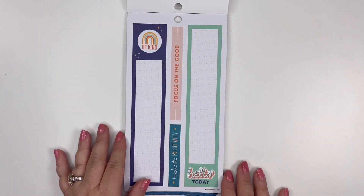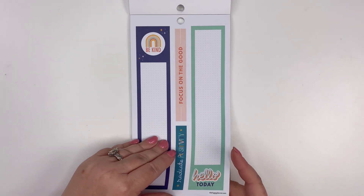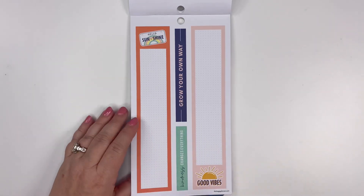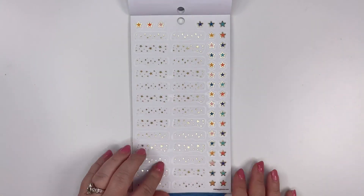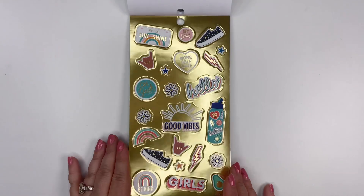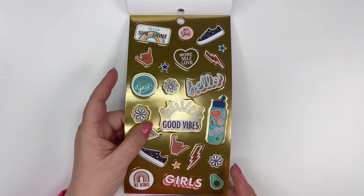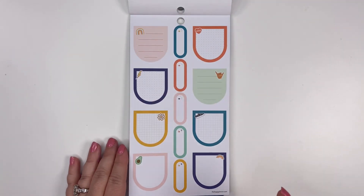'Radiate Positivity.' Our long column boxes — I love to use those in my classic verticals. You could even use them in a horizontal as well, just to give yourself a space to have a long list. Then these stars with the gold foil — we've got some fun gold foil stickers where the background is gold. That's fun.